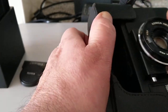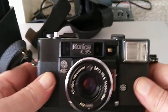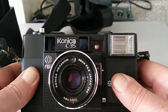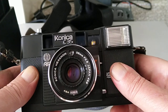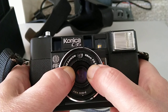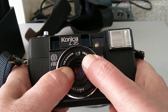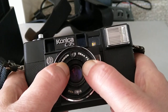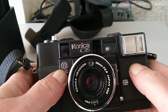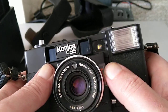This camera was introduced in 1977, around about the same time as the EF camera. So let's have a look at the front of it. It's got the pop-up flash, it has got a 38mm f/2.8 lens. The ISO dial goes from 400 down to 25, so let's set it to 200.